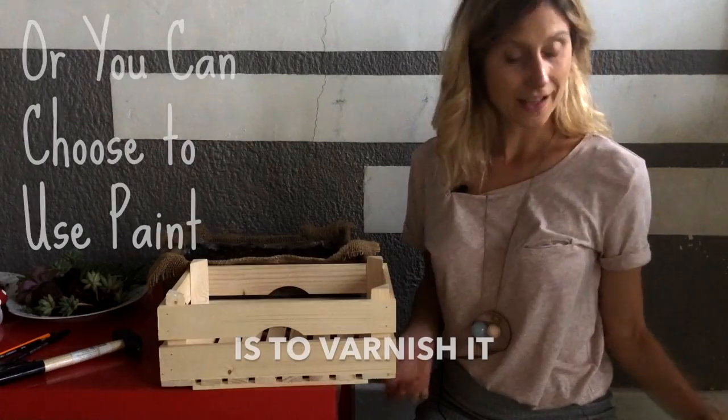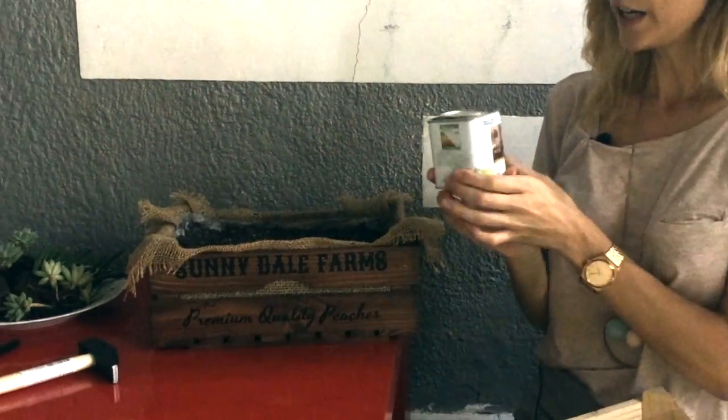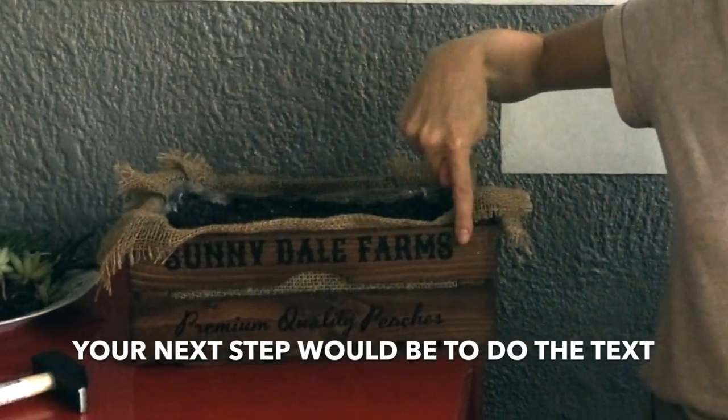So our first step is to varnish it. I used this varnish here — it's a rustic oak varnish. Your next step would be to do the text.